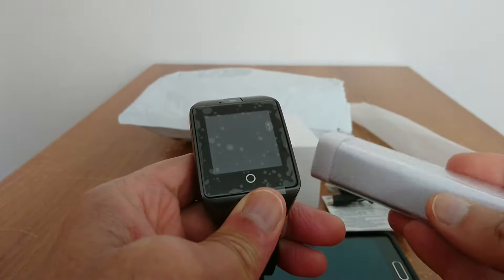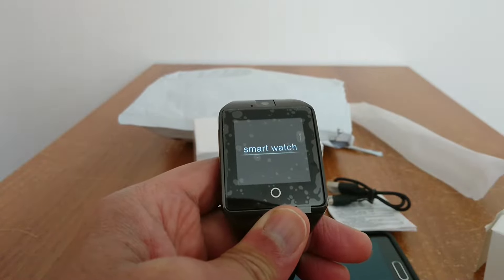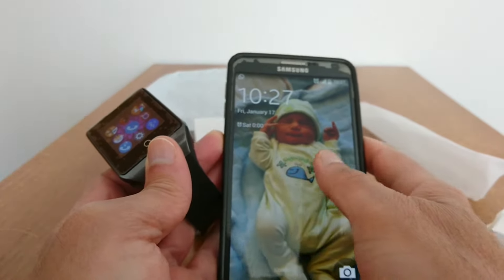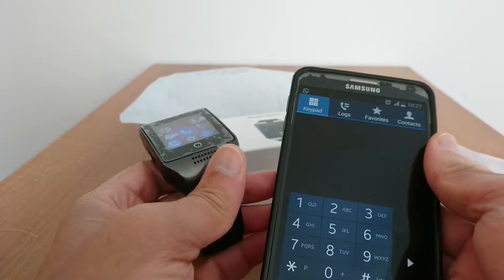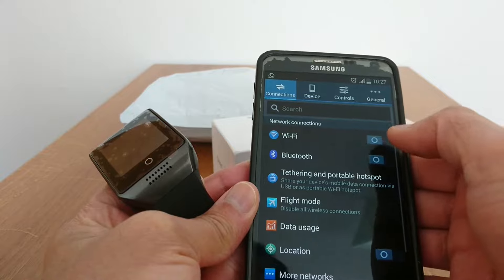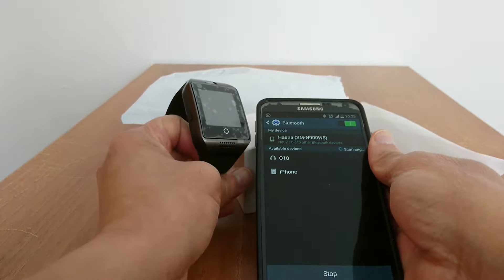I usually use a power bank to charge the smartwatch. Now let's go to the menu. First, go to your phone and activate Bluetooth. If you want, you can also put a SIM card inside your smartwatch and it works fine as a phone.